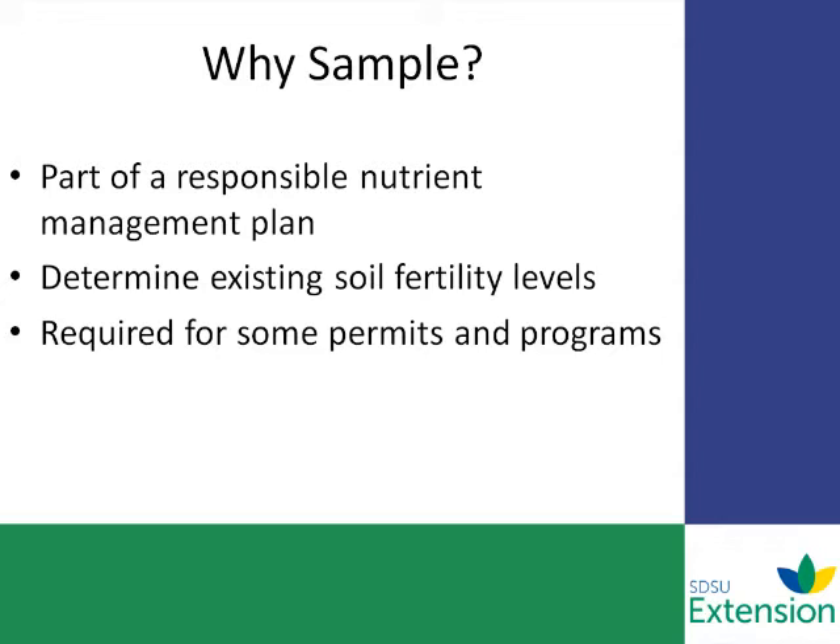With sampling, what we're trying to do is determine the existing soil fertility levels, because those soil fertility levels vary by area, by time, and also by management practices. Also, these samples can be required by some different permit programs, like a CAFO general permit program. So it is an integral part of a comprehensive nutrient management plan.